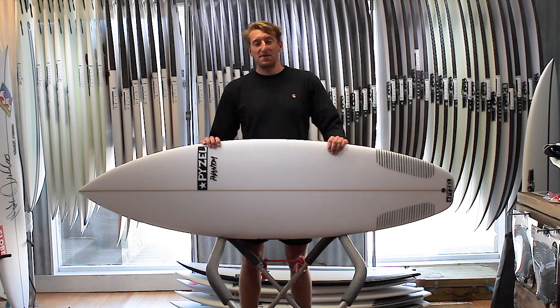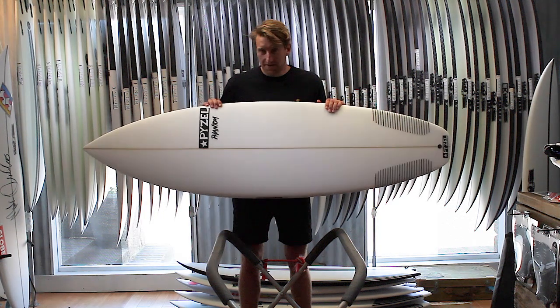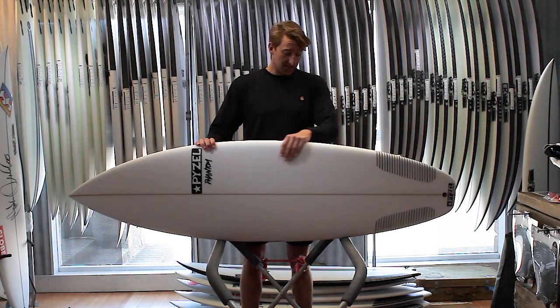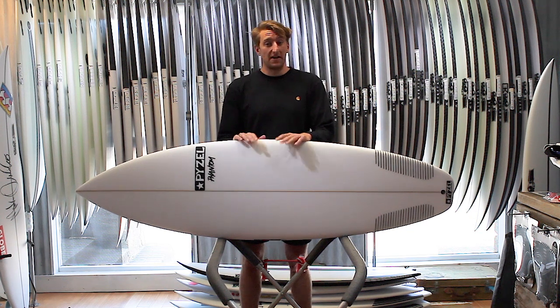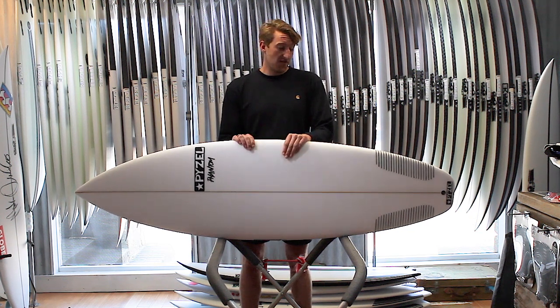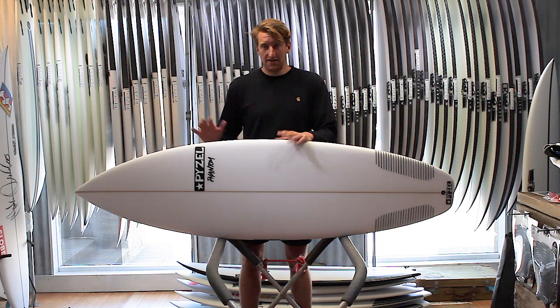Welcome to Down the Line. Today we're taking a look at the Piesel Phantom. The Phantom sits in the Piesel range as that kind of go-to shortboard, that daily driver for anything from waist-high to overhead conditions.